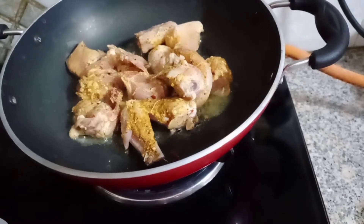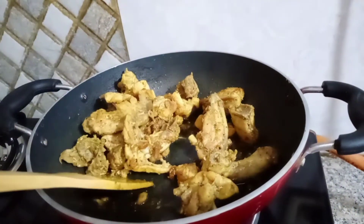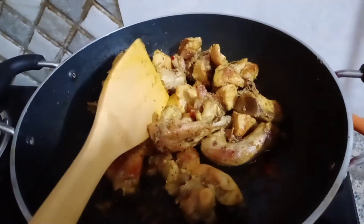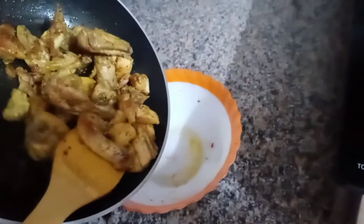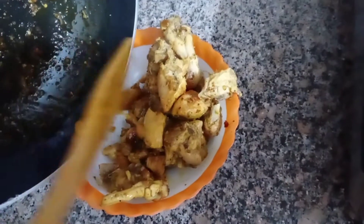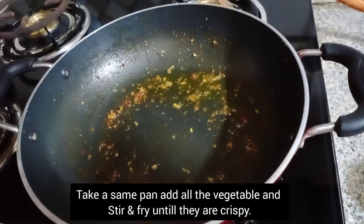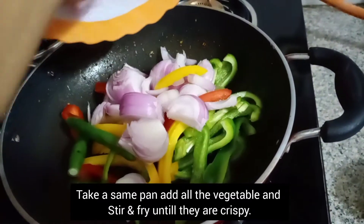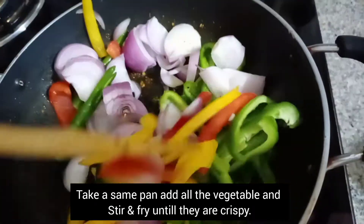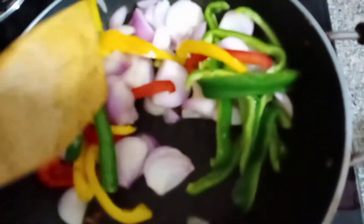The chicken has been fried — it has a good color. I will put the chicken aside in a bowl. We have to add oil into the pan and saute on medium to high flame for 5 minutes.